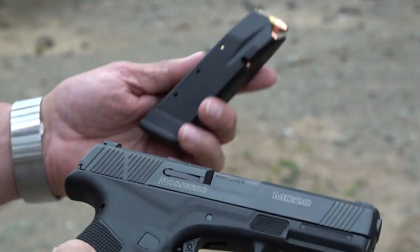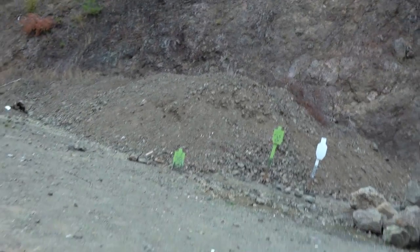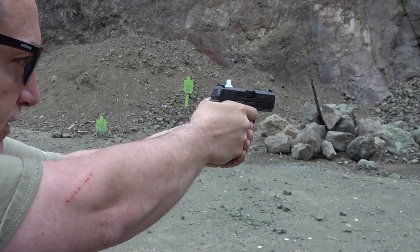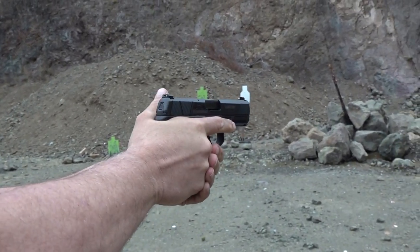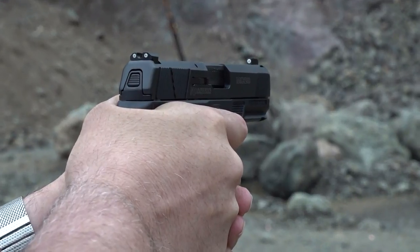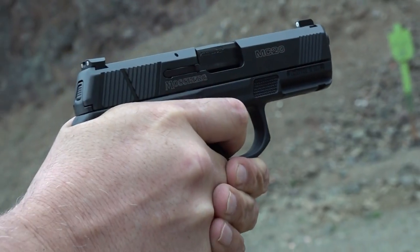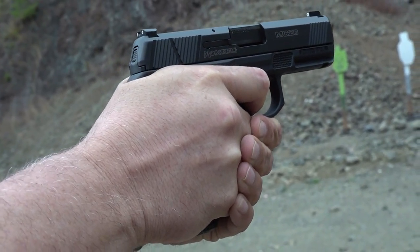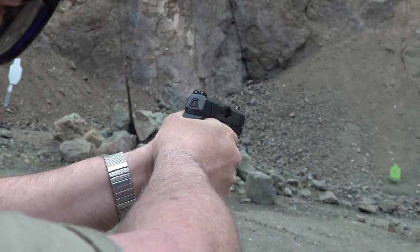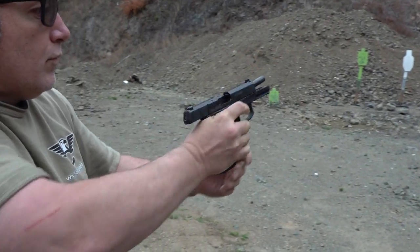The excellent Mossberg 9mm MC2C — we're going to go ahead and engage that green target about 18 yards away, then switch magazines and come to the two standing targets over here just to give it a different look. I've really liked it so far. It is a really nice sight picture right in the middle. The sights are great and the trigger I am already getting used to. I've got to tell you, I am a fan of this pistol. Look at that group — absolutely flawless.